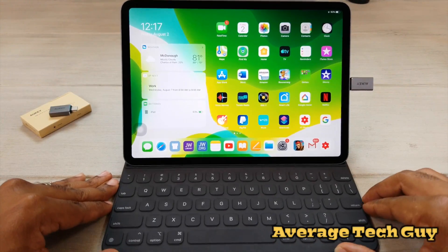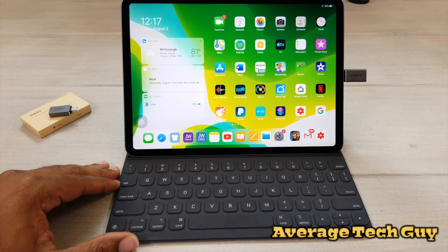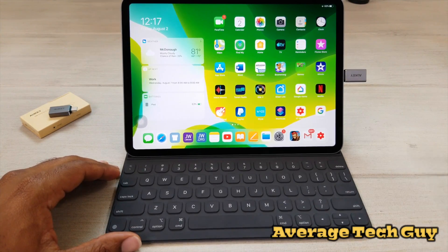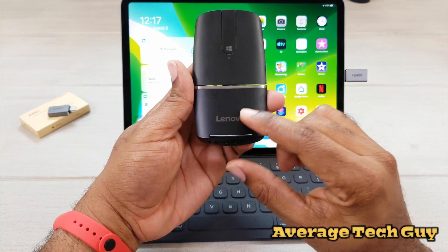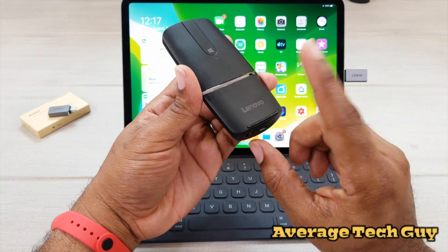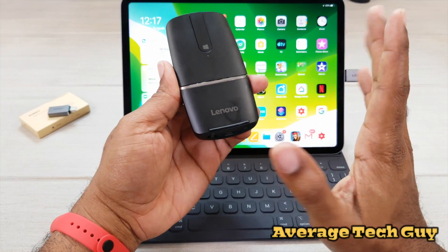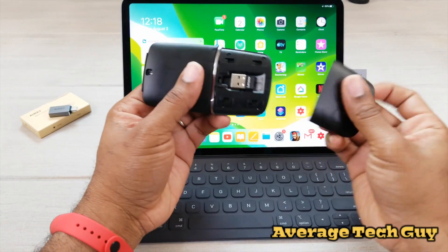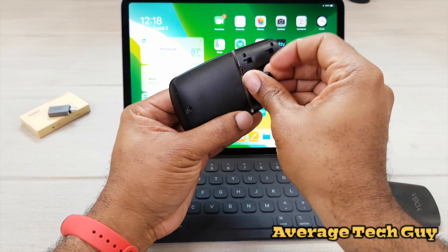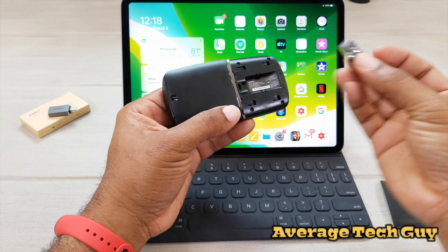And now it is ready — ready for a mouse, ready for a thumb drive, whatever. I've done a review on this device right here. This is the Lenovo Yoga mouse. This can be connected through Bluetooth, which I showed you in an earlier video, but this also has the connectivity of a USB dongle.